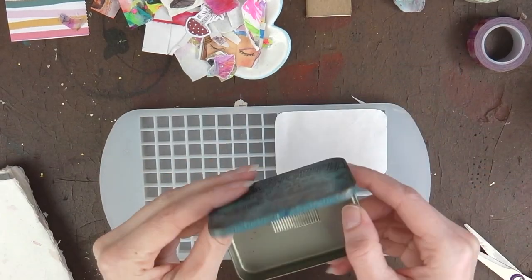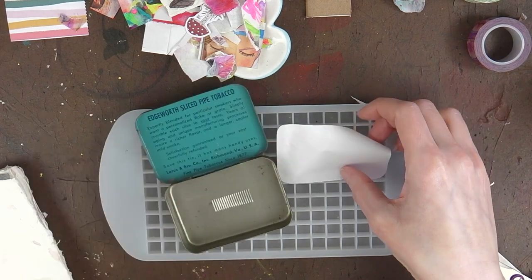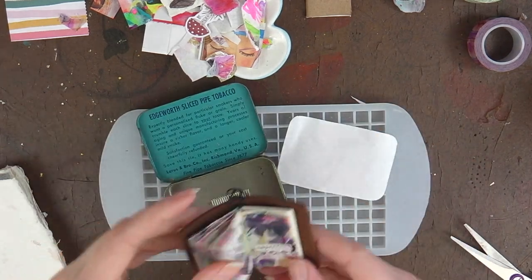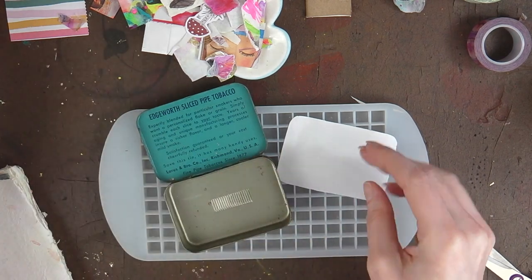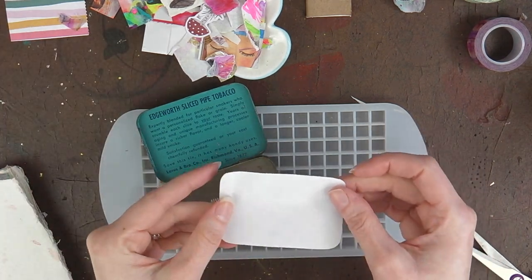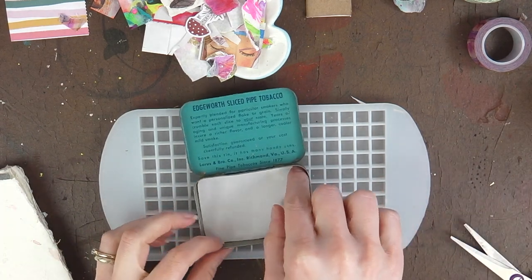In this video I'm creating a little mini travel watercolor palette especially for my TN, so when I'm out and about I have a greater selection of colors than in my smaller palette.